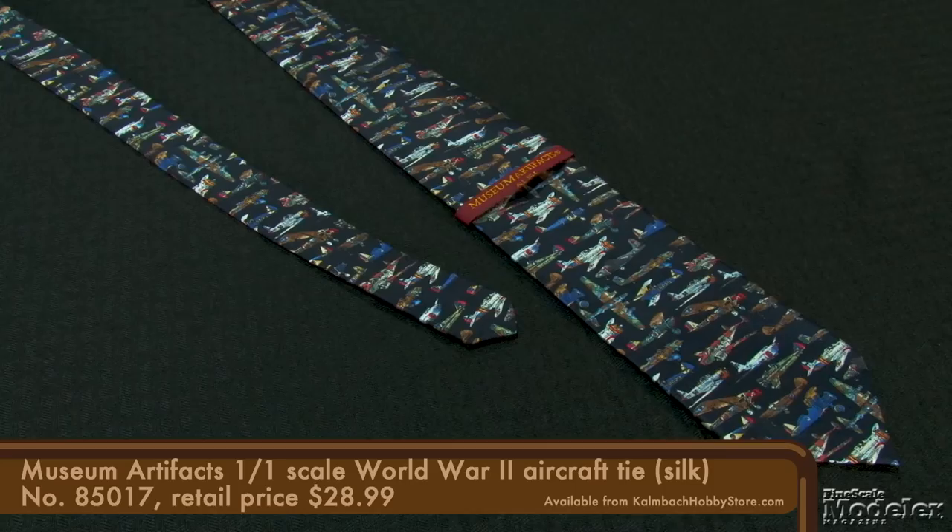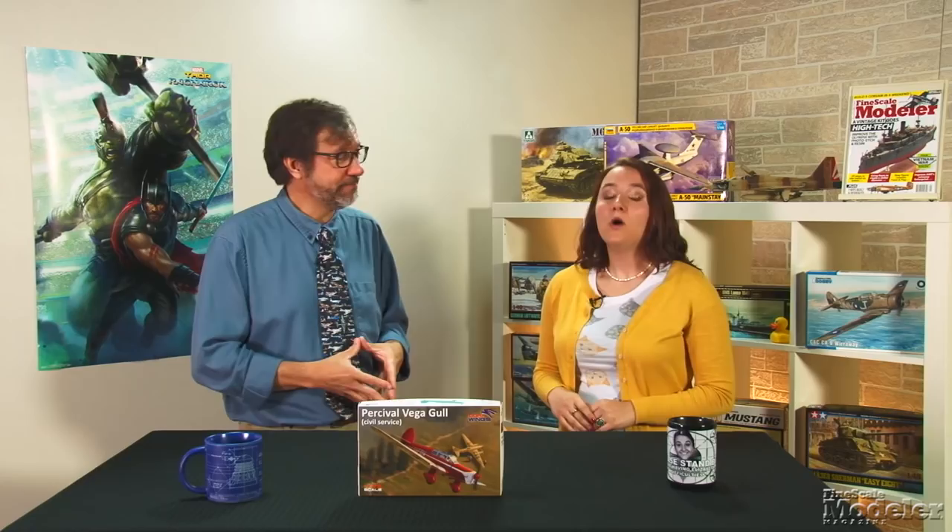You can read how the Percival Vega Gull, the Sturmtiger, and the MiG-21 go together in upcoming issues of Fine Scale Modeler magazine, and you can see more new products in the September issue on sale now. Also on sale now is this spiffy tie I'm wearing — you can find it at CombatHobbyStore.com. We know you have a lot of choices when deciding where to get your modeling information, so thank you for choosing FineScale.com. I'm Elizabeth Nash. I'm Aaron Skinner. We'll see you next time.